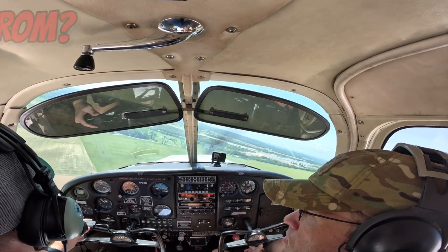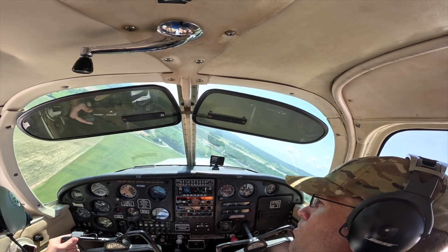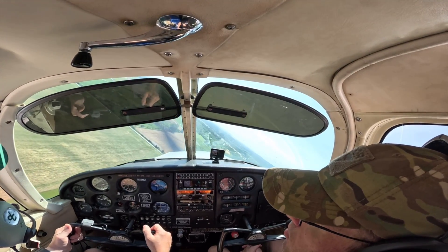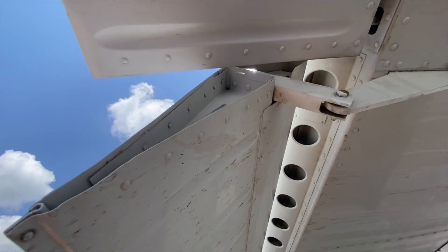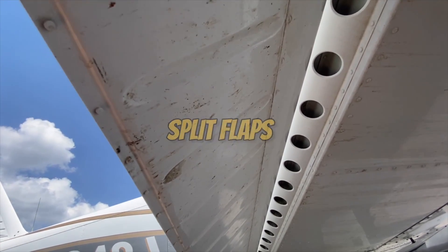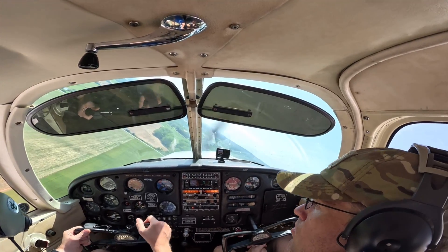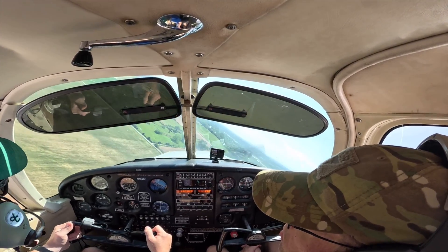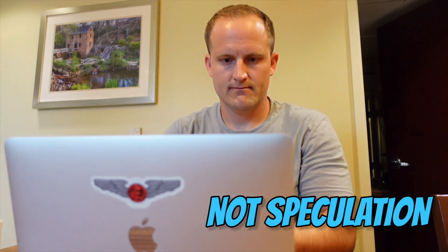To start things out, let's talk about why the flaps-in-a-turn thing even became a topic for debate. Let's say you're turning base to final and you lower the flaps while making the turn. What happens if the flaps on the left side of the aircraft get stuck but the flaps on the right side continue to drop? This is what we call a split flap condition, and according to many, the aircraft will continue to roll to the left, you won't be able to control the aircraft anymore, and ultimately you'll spin to your death. When you look at it like that, you can start to see the concern here. But there are a couple things that this theory doesn't take into account.